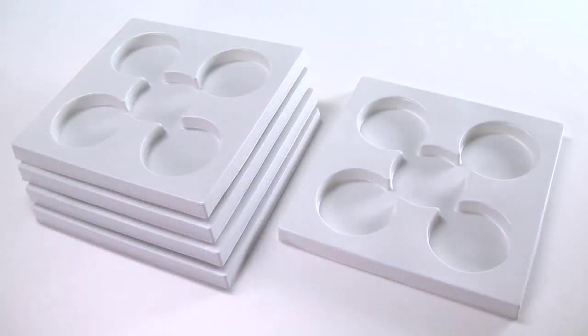Behavior studies can be facilitated with the animal behavior trays. The central compartment acts as the starting point for the organisms under study, surrounded by four test chambers available for different attractant and repellent substances.